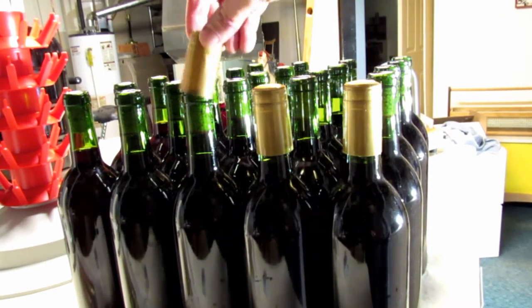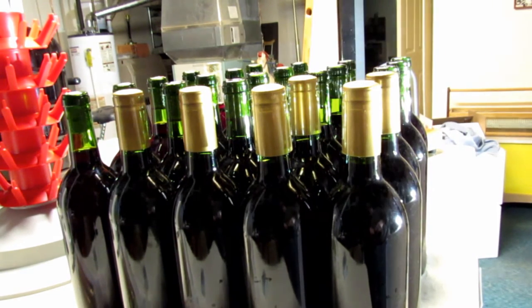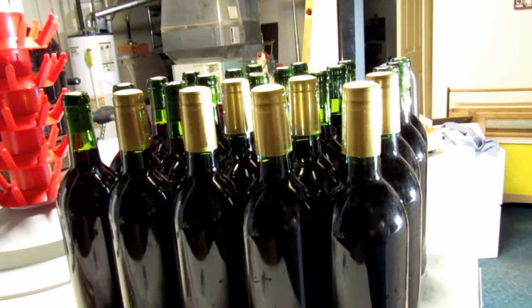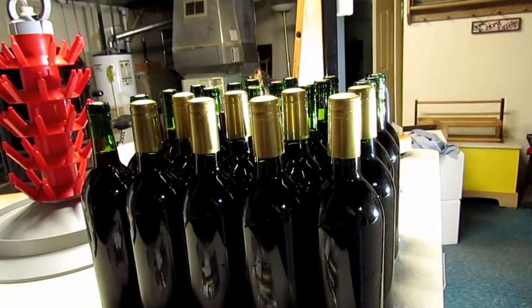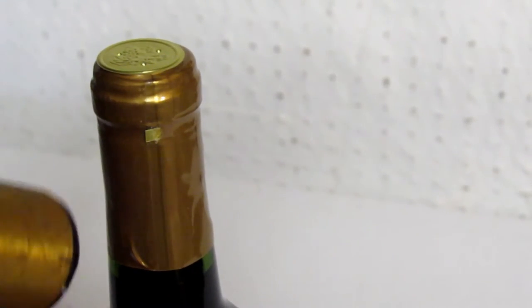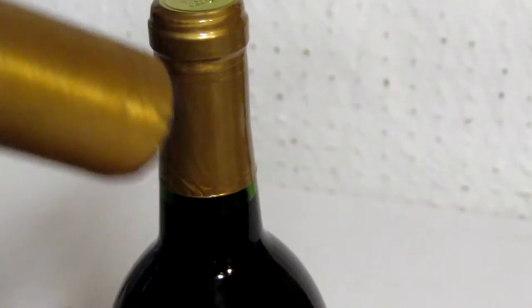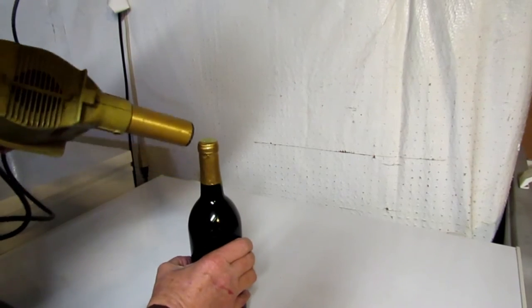With all the bottles corked, I like to put these little PVC shrink capsules on them — it makes the bottle look a bit nicer and keeps the cork cleaner. I drop them on all the bottles at once, then use an industrial heat gun made for shrink tubing on wires. You heat them up and they just shrink on tight, giving it a professional look rather than just a plain cork showing on a homemade wine.